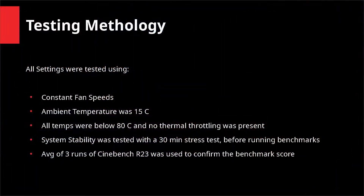Starting off, here's the testing methodology: fan speeds were constant, ambient temperature was 15°C, there was no thermal throttling, the system was completely stable, and an average of 3 rounds of Cinebench was taken.